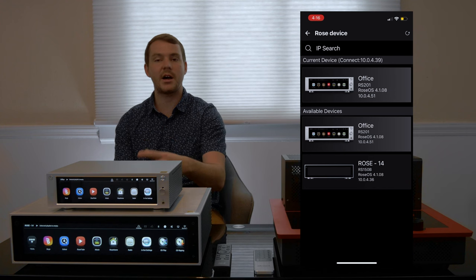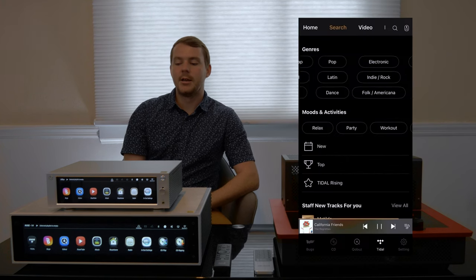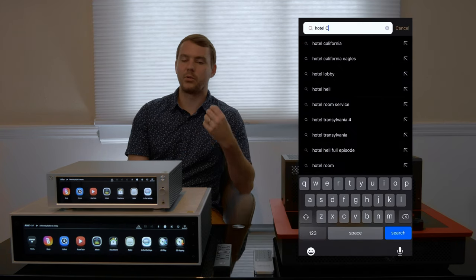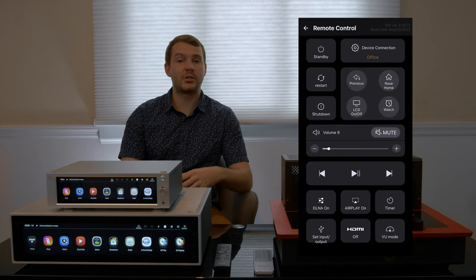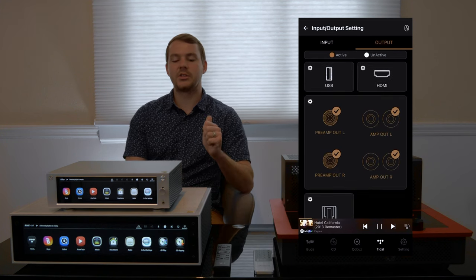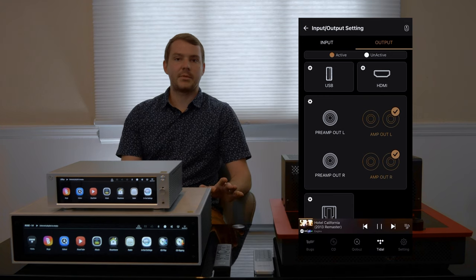It's easy to switch between multiple Hi-Fi Rose products if you have an office system and one in your reference-level audio system. You're able to access Tidal, Qobuz, anything, the FM radio, all through their app, really easy. There are search functions and an entire remote control on the app. Another cool thing is you can look at the back of the unit just as it's laid out. You can turn on and off inputs, you can turn on and off the integrated amplifier that's in the 201, all from the app.